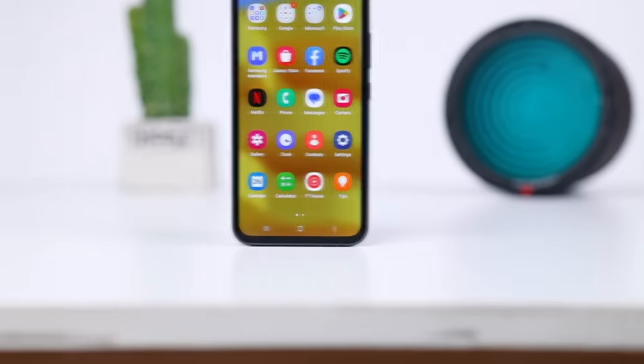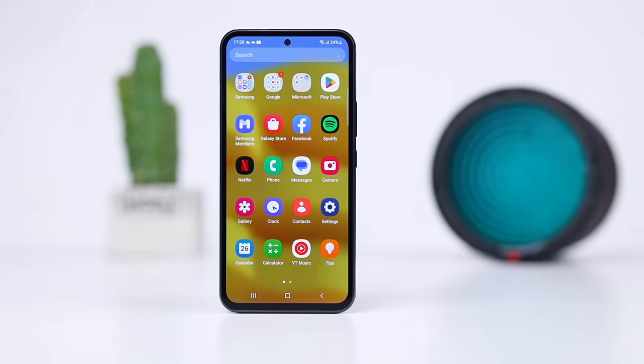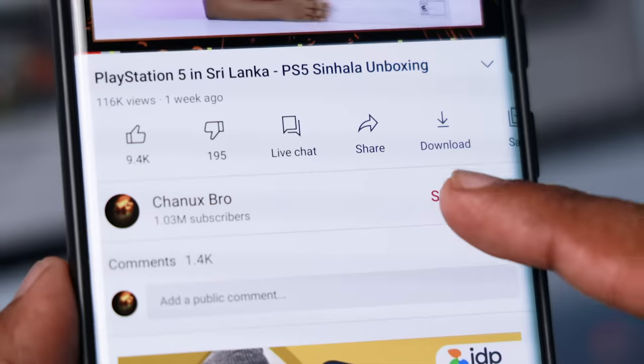If you're looking for a 5G phone, this is a great option. If you enjoy this kind of content, please subscribe to the channel. See you again!